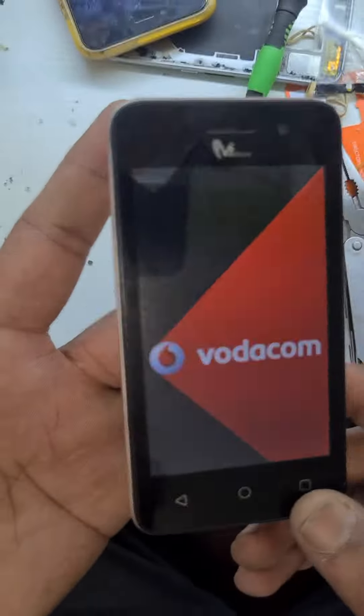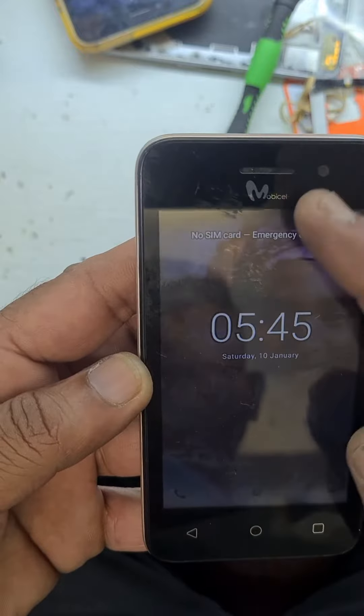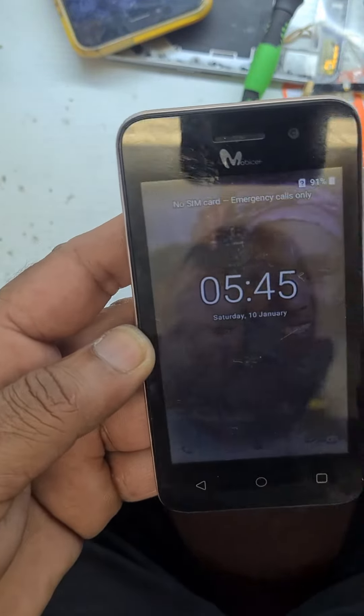Let's hard reset the Mobicell. The password or rebooting — this phone is rebooting often, doing funny things, so we have to hard reset.